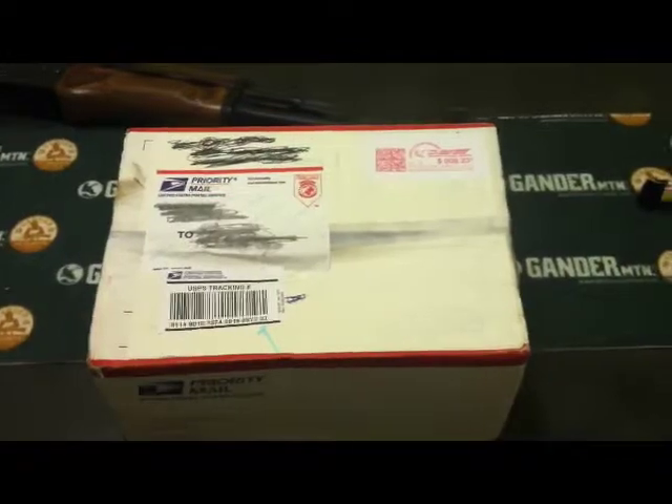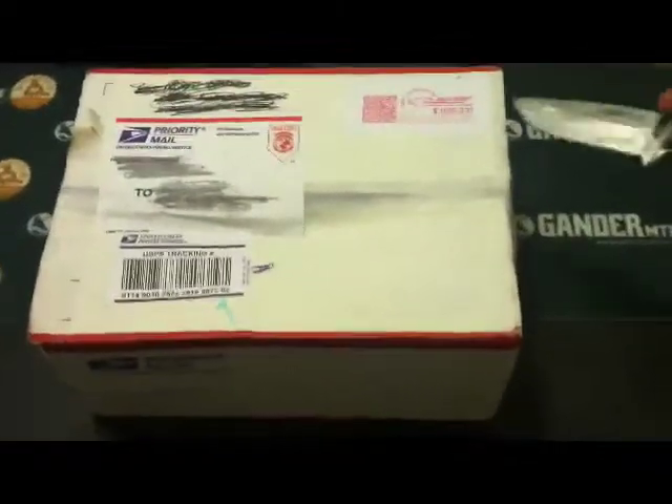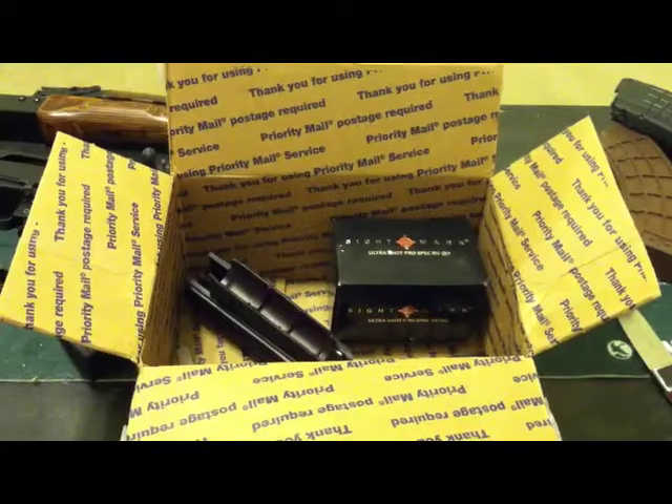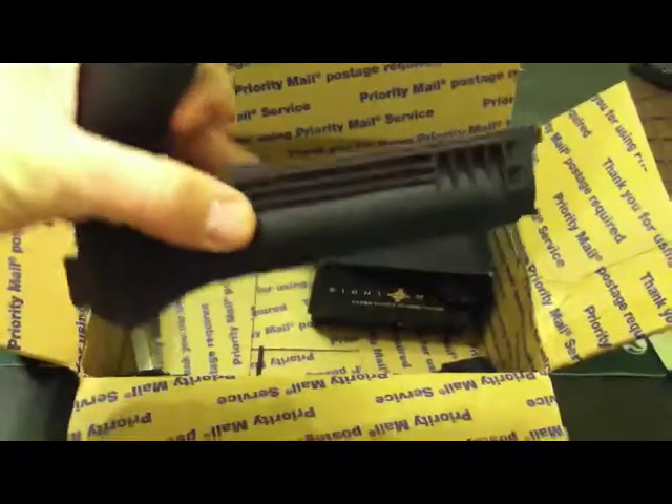Civilian Soldier 762 here, and I got a package in from a good friend. I'm gonna go ahead and open it and see what's inside. So let's see what we got here.